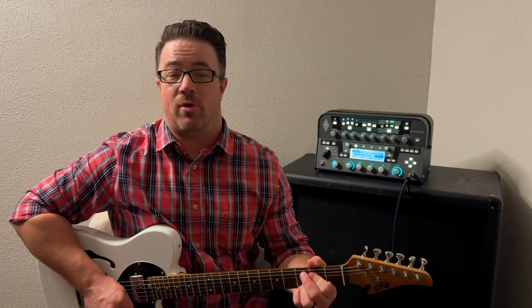Hey guys, Brad from SimpleGuitar.com here and welcome to another cool video. What we're going to do today is show you how to play some open chords and throw in some fancy sounding cool licks from a scale and make it look like you're a total pro and know what you're doing.